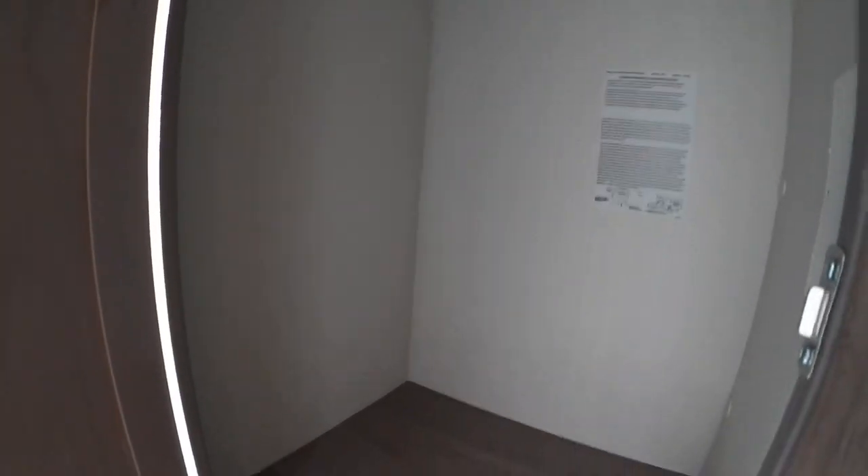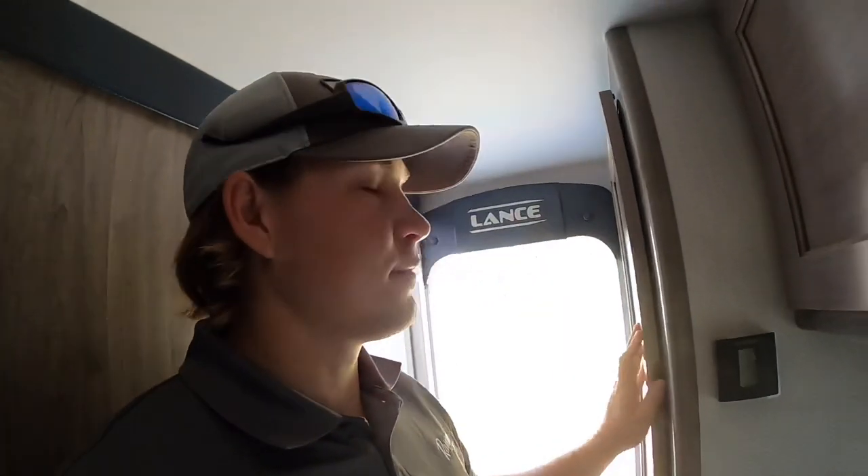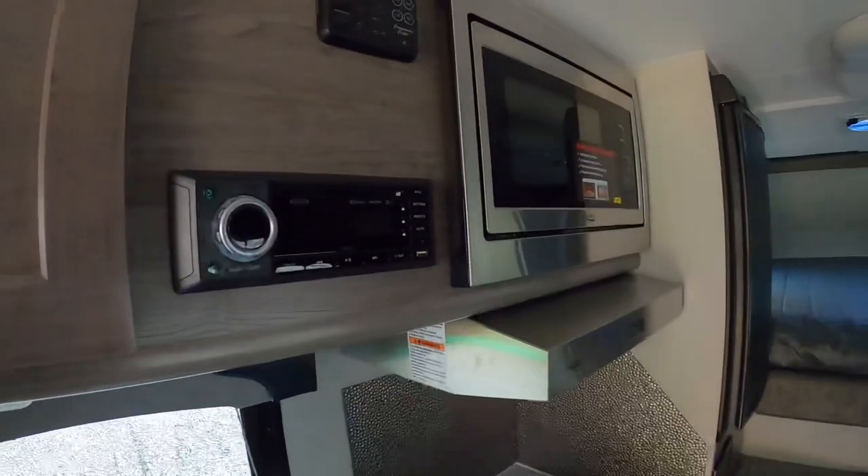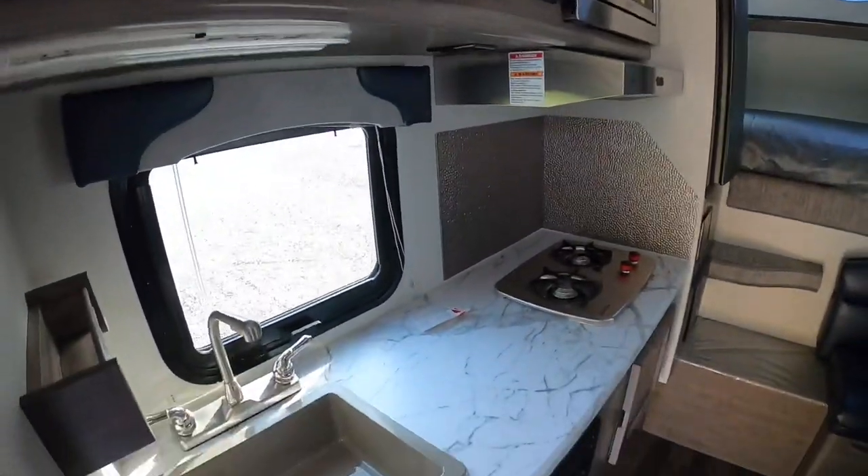Straight across from the bathroom area you have your closet — it is a pretty good sized closet. As for where the weight figures come from, there's a sticker inside every camper: it says 2,528 with factory installed options, and that is wet weight. If you subtract 269 for the water, that brings you to about 2,259 dry — with all the options added to this camper.